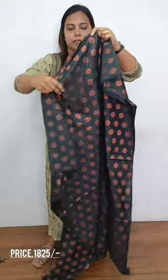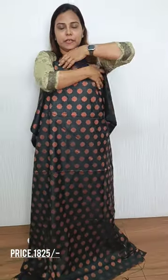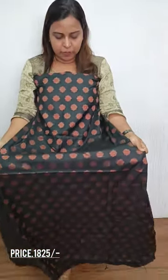This is a bottle green — a top pattern. This is a black color in a bottle green shade. This is a plain bottom with a bottom pattern.